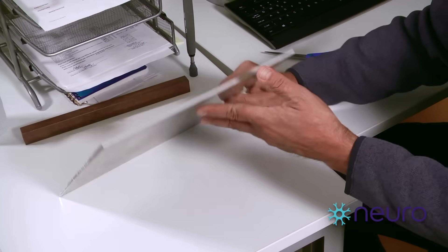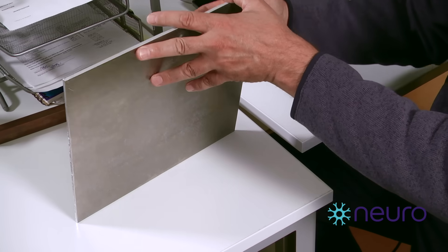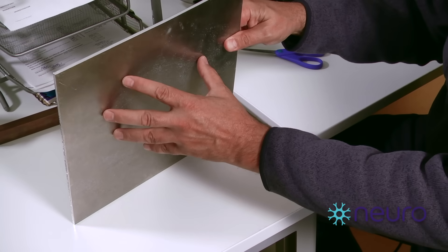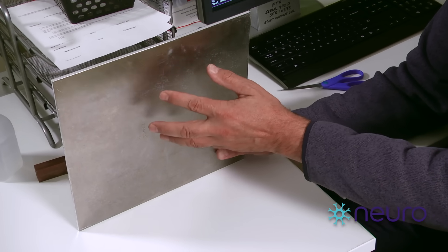What we're going to see inside the magnetic field is the plate will resist changes in its orientation, because these induce currents within the conductive material of the plate that essentially exert a magnetic force that prevents it from wanting to fall over.